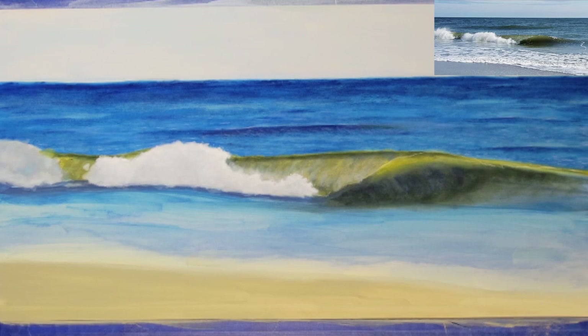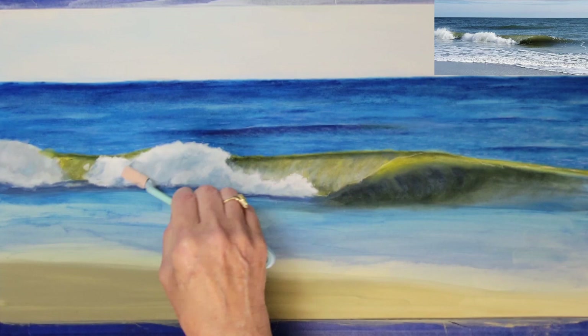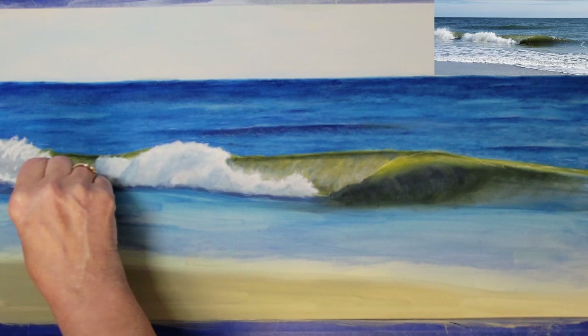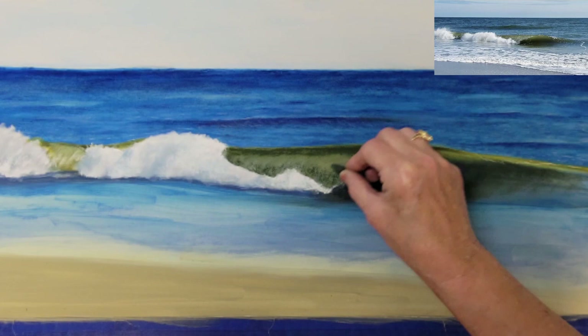I will re-establish the darker shading in the white water area and lightly blend it again into the wave. It's a gradual process of building up the fullness of the water and achieving the right levels of shading to create a good shape for the wave.